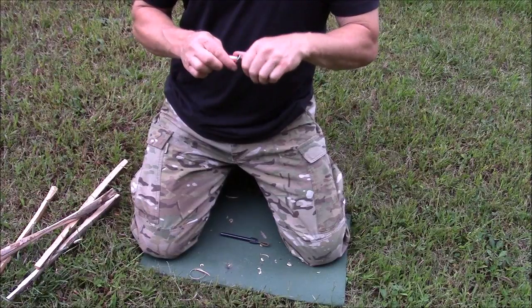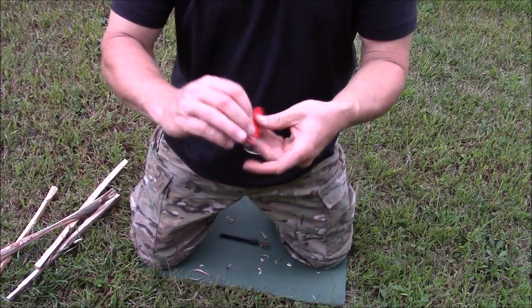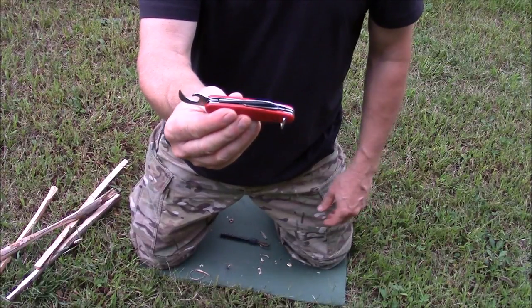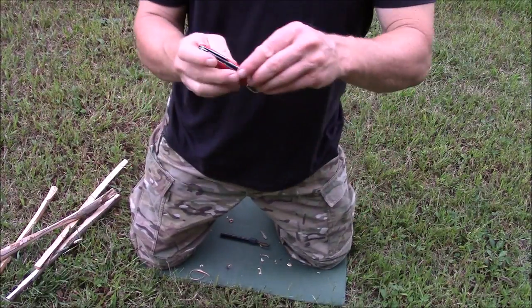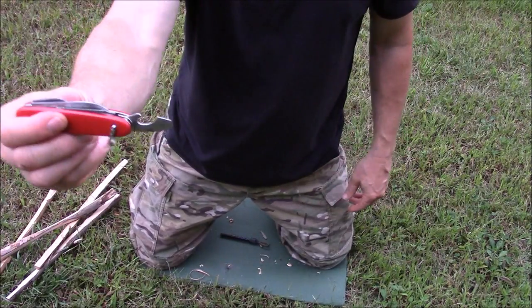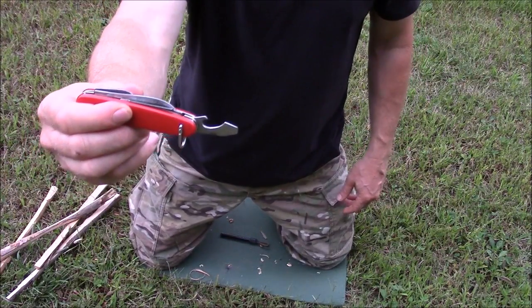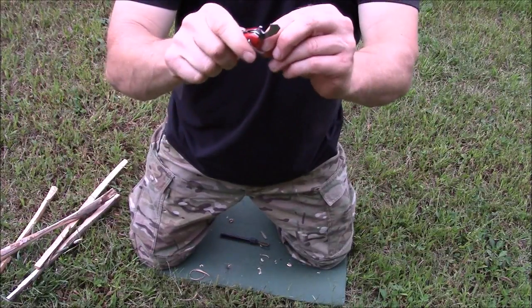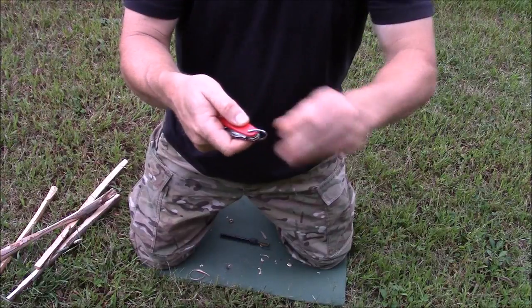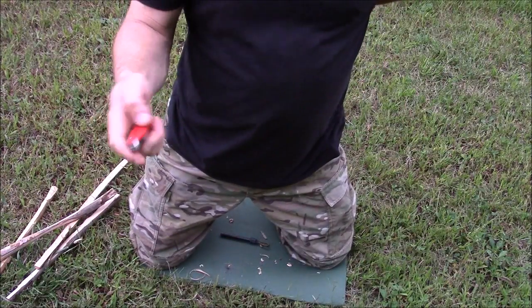A couple of the other tools it has on it — pretty standard options. It's going to have a can opener, which will open cans just fine. A screwdriver and a bottle opener. It has a lanyard ring on it, and this one, well, if you pull on it real hard, will come out. I had to bend it to get it back in there.